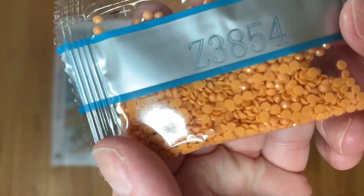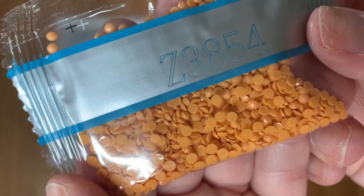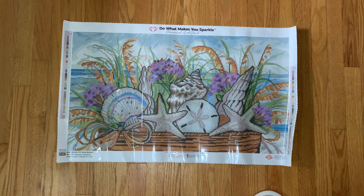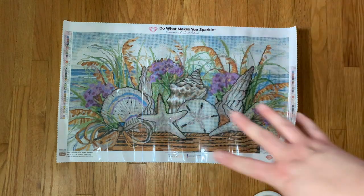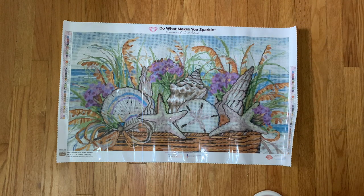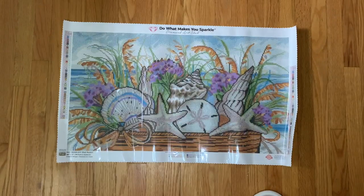The placement for the Z155 purple fairy dust is in these purple flowers, which I think is going to be so pretty. The second fairy dust is Z3854 — it's this orangey color. You can kind of see it there — isn't that so pretty? I found these in what I want to call cattails, but I know they're not cattails. Anybody who lives by the beach — what is this brown grass weed thing? That's where these orangey fairy dust drills are located, and I think that's going to be so pretty.